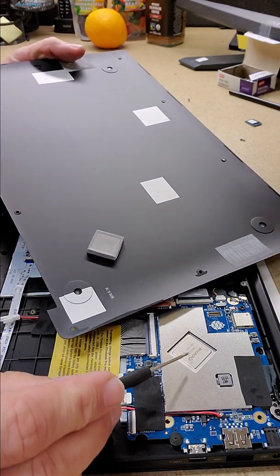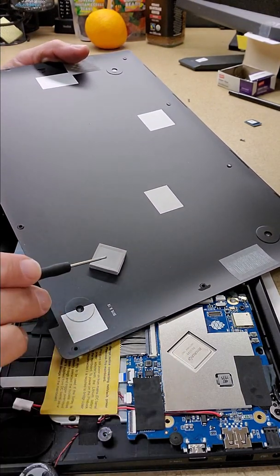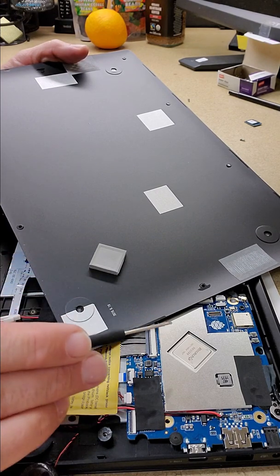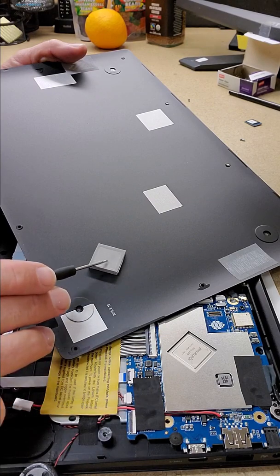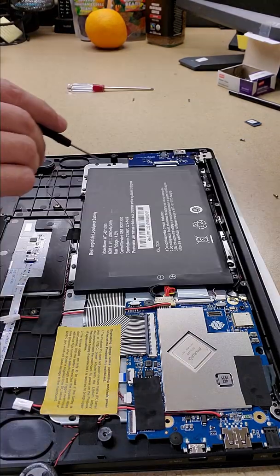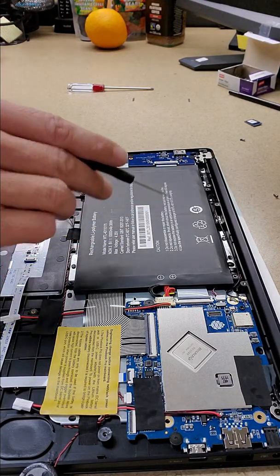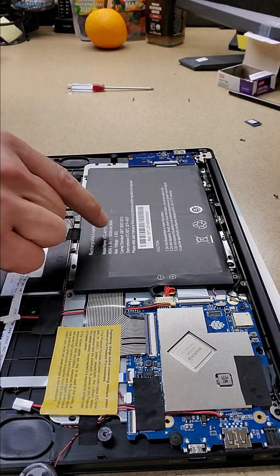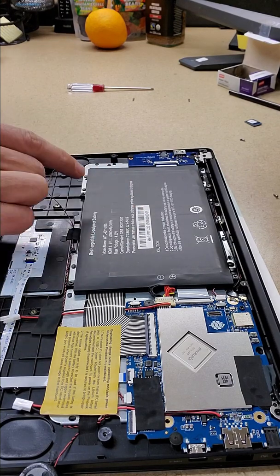Here we have the RK3399 SoC, and this is a thermal pad that transfers the heat from this chip through the pad to the magnesium alloy casing. This is the 10,000 milliamp-hour battery pack that comes in the Pinebook Pro — that's one of the reasons why it has such a good long battery life.